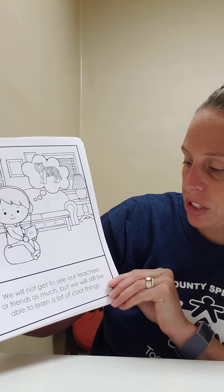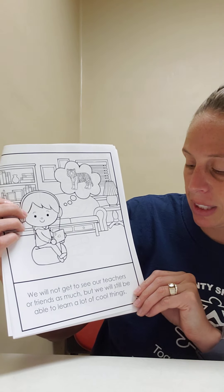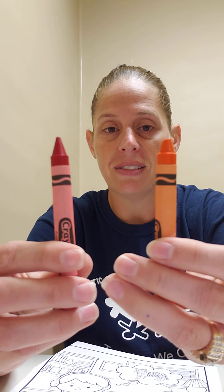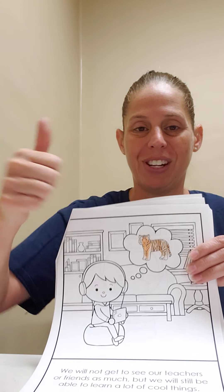We will not get to see our teachers or friends as much, but we will still be able to learn lots of cool things. What is it? Tiger. Find the orange crown. Good job, orange. Color your tiger orange.